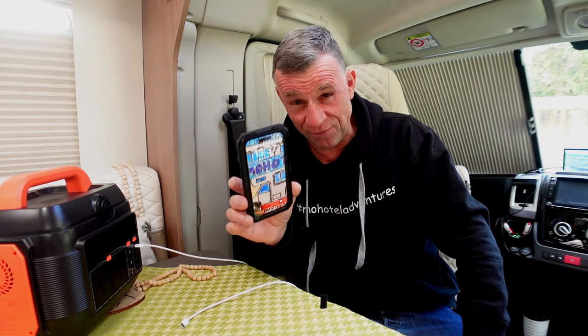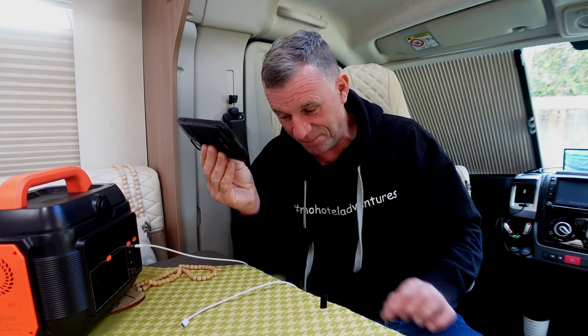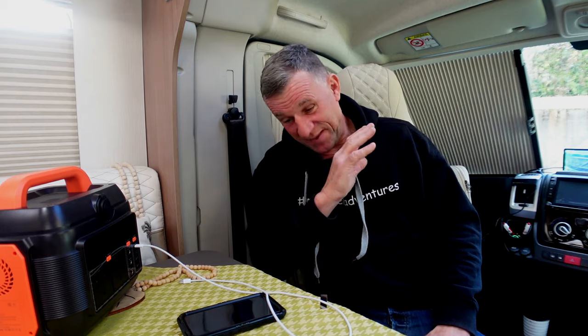Welcome to Moho World. It all started with a change of a mobile phone — I've just changed from an iPhone 13 to a 15. A little bit of a dilemma kicks in: the charging lead from the 13 to the 15 is a different size. When you've got a motorhome, you've got all your charging leads in your motorhome, in your house, in your car — and basically all them leads are now redundant.